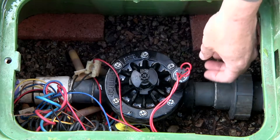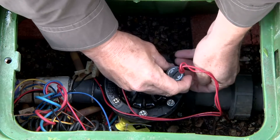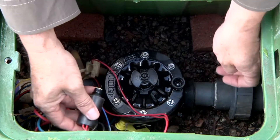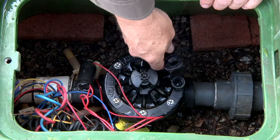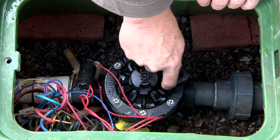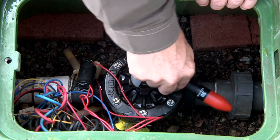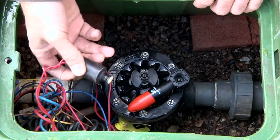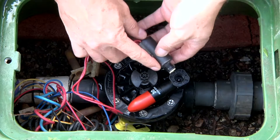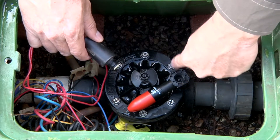We'll start out by removing the existing solenoid. Once it's out of the way, we'll take the AccuSync and it's a good idea to start the base thread into the bonnet, even with just about a half a turn. Once you've got that portion started, you can use the solenoid to tighten down on the center shaft and insert that shaft into the bonnet.